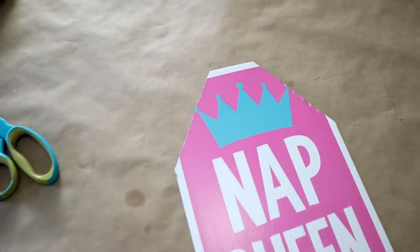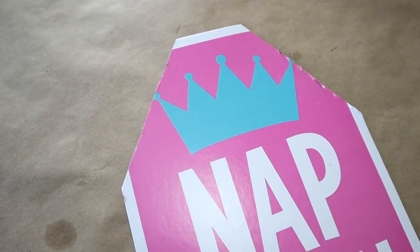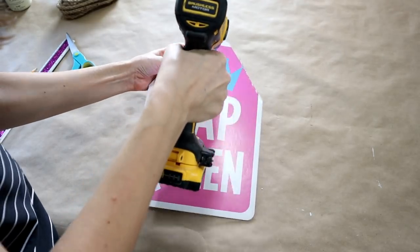Here's a look at the top of the tag to give you an idea of how much I cut off. Next I came in with my drill and my five-eighths inch drill bit and just drilled a quick hole in the top.